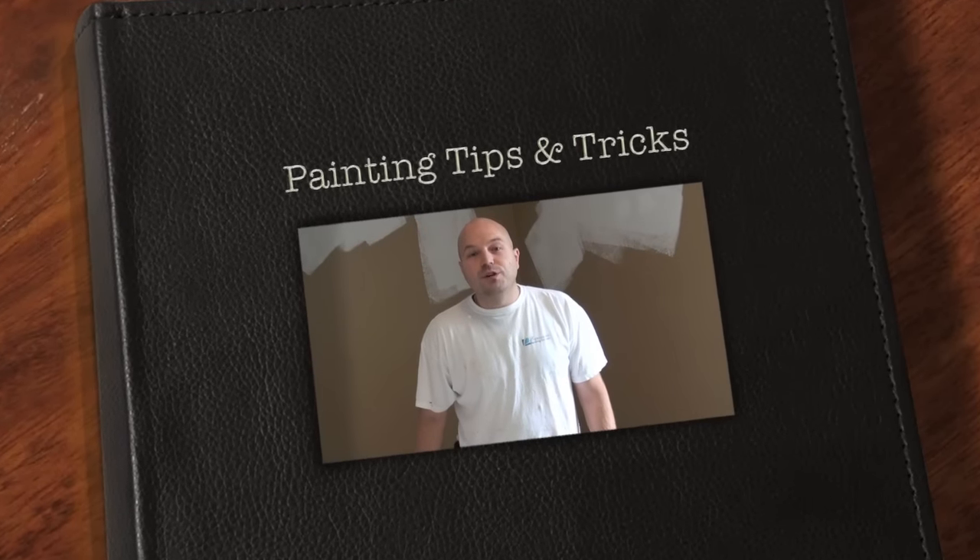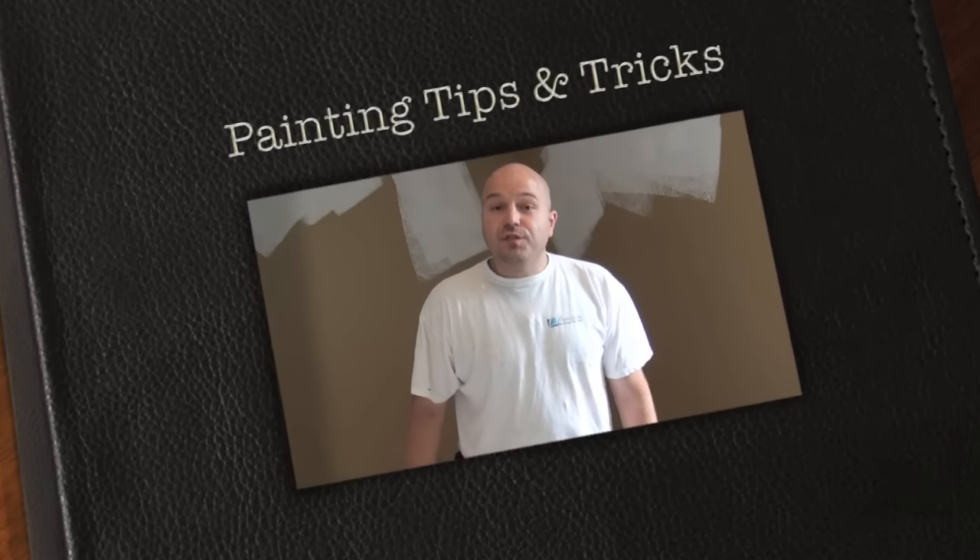Hi, my name is Rémi Boudreau, owner of Expressions Painting. And in this video, I'm going to show you how to cut like a pro.